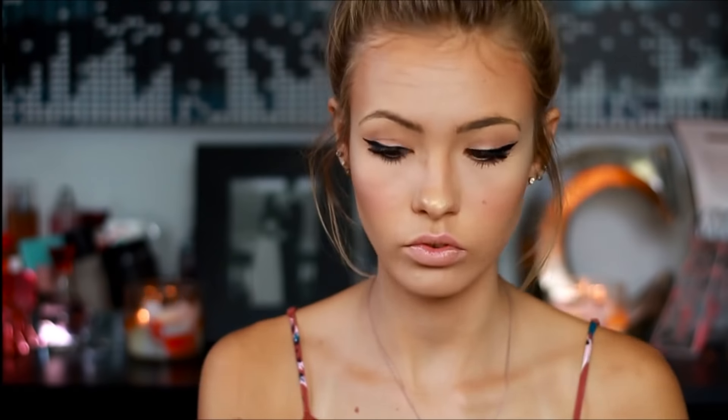For my lips, I'm just going to be taking this Neutrogena Lip Cream and applying that on top. It's just this very classic nude color and I love it.